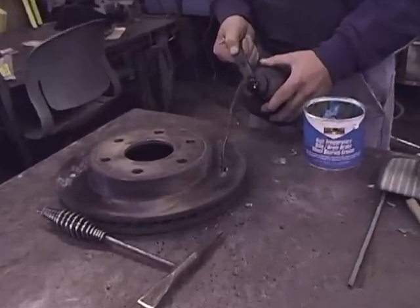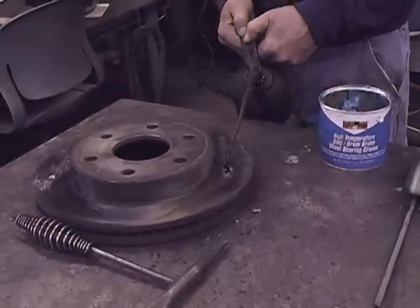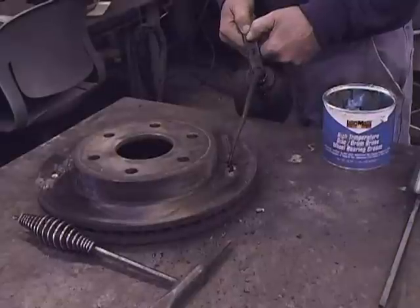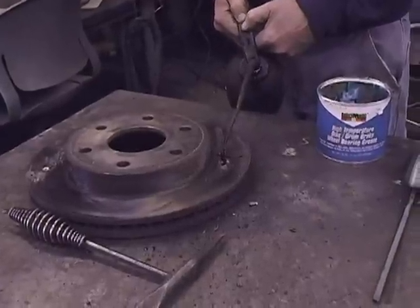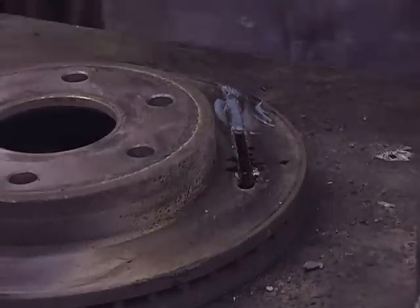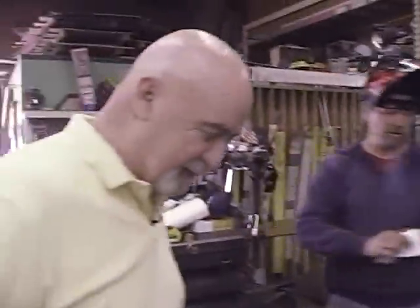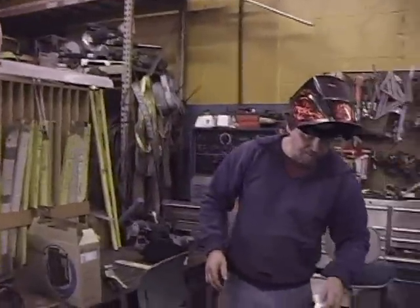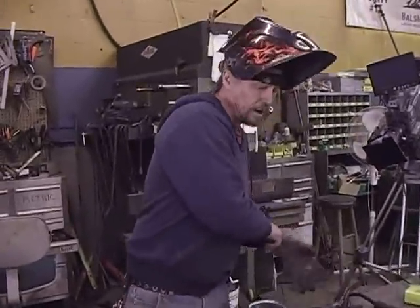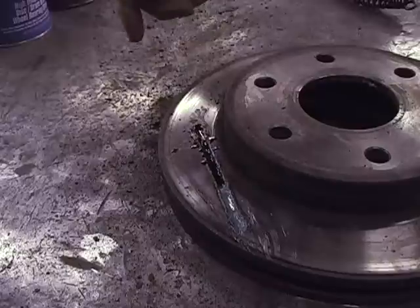Now Tom's going to put some old motor oil on there. That motor oil comes from 1923, I think. Some nice axle grease — high temperature axle grease, too. It's going to need that for high temperature. You want to put your machine down to about 110. What we have is motor oil and axle grease.